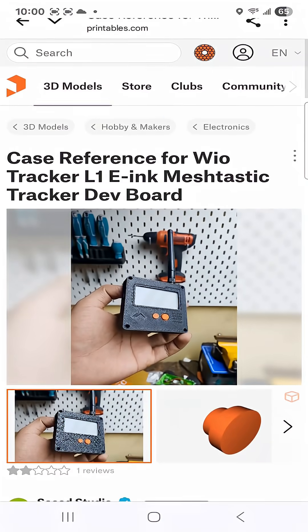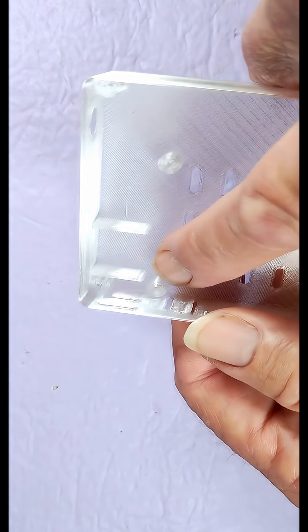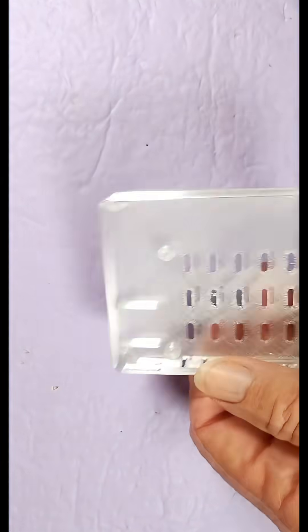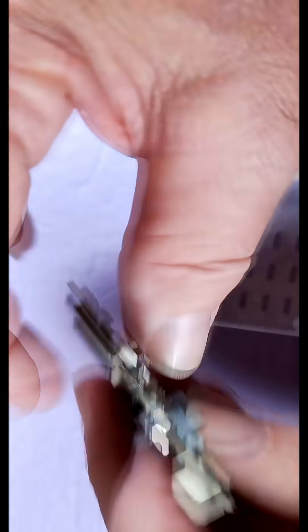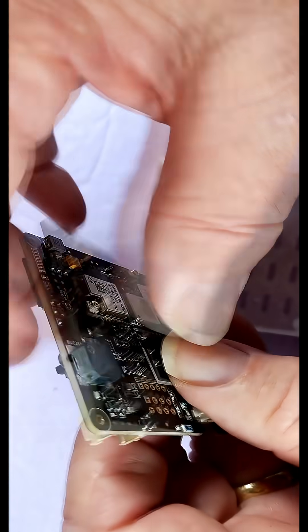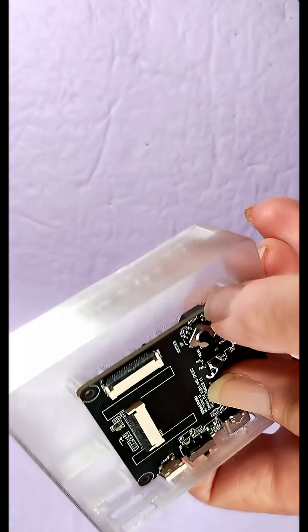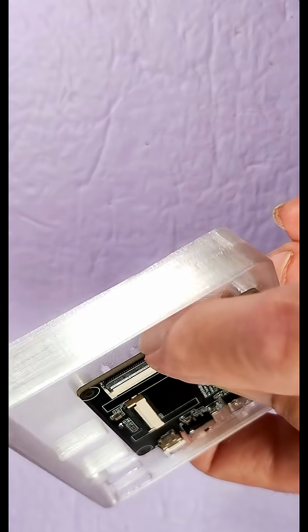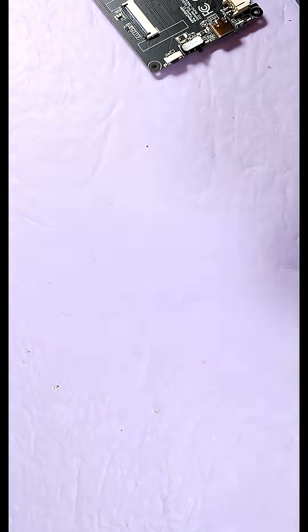Unfortunately, it is just a reference. It has all of the openings in the correct places, but when I look at these standoffs, I'm wondering how much room for a battery am I gonna have? And then we look at the board itself and you can see these chips stick out pretty far from that side of the board. If we assemble this and take a closer look, we're seeing there's not much room for a battery underneath that board. I don't know where else I'd put a battery in this case the way it is — those standoffs just aren't tall enough.